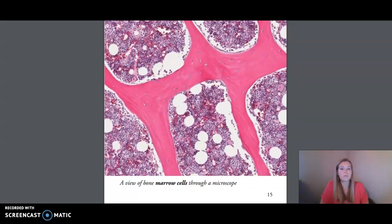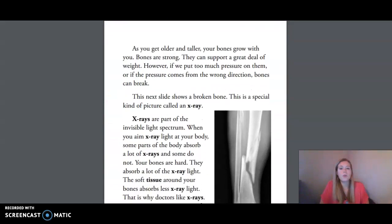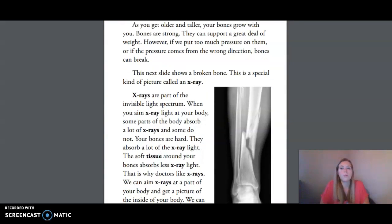These are bone marrow cells. As you get older and taller, your bones grow with you. Bones are strong. They can support a great deal of weight. However, if we put too much pressure on them, or if the pressure comes from the wrong direction, bones can break.